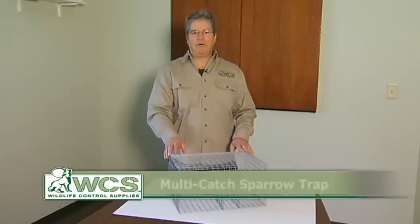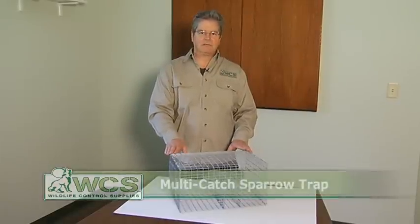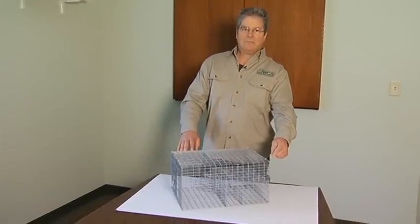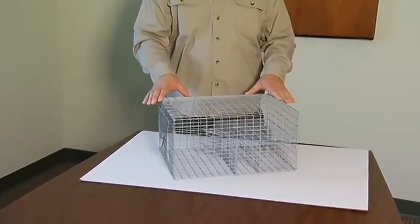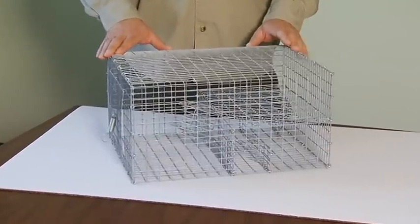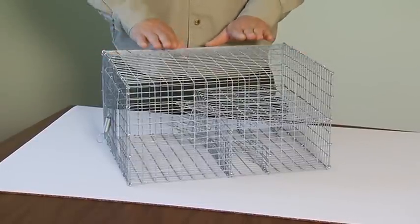Hi, I'm Alan Huot from Wildlife Control Supplies and I'm here today to talk to you a little bit about our multi catch sparrow trap. The multi catch sparrow trap is the smallest of the sparrow traps that we produce. It is 16 inches long by 12 inches wide by 8 inches high and it's really meant for smaller type applications — maybe a porch or a patio, or on top of a shelf or a gondola in a big-box store or another retail location. It's a two-chambered trap.